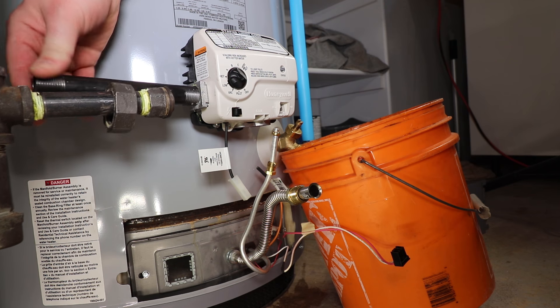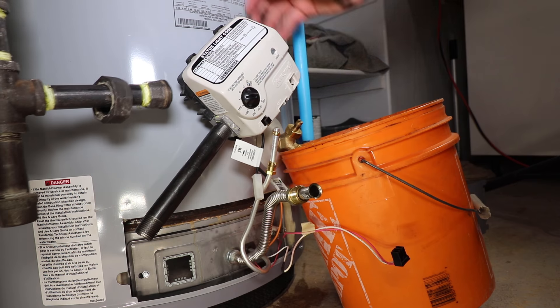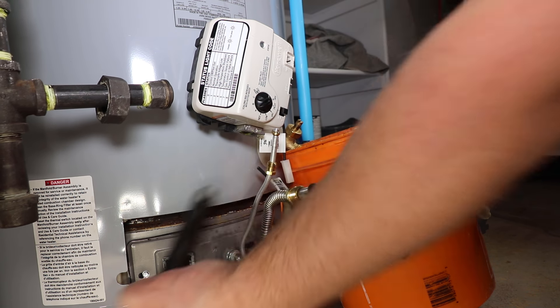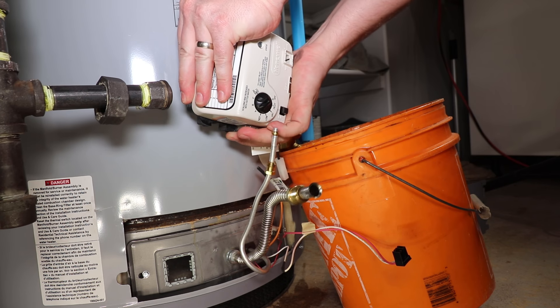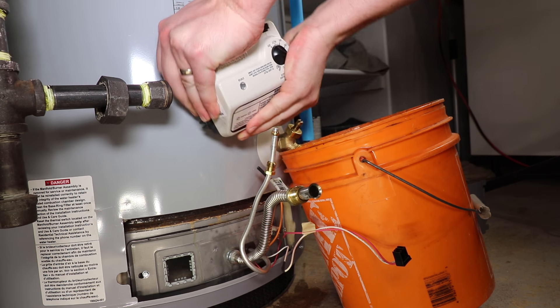Thread a half-inch by four-to-six-inch length nipple into the control valve. Spin counter-clockwise to loosen. Once it feels fairly loose, you can prepare for the swap. Cover the pilot tube and burner supply with a towel, close the drain valve, and quickly swap the gas controls.